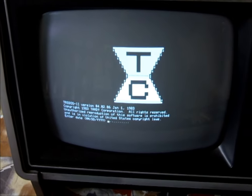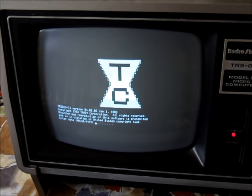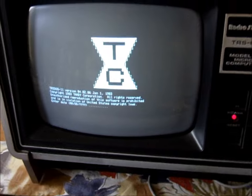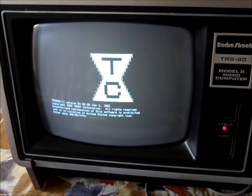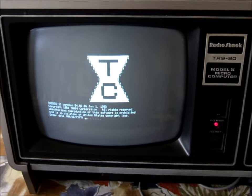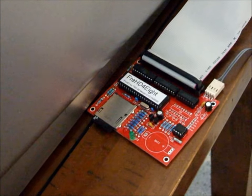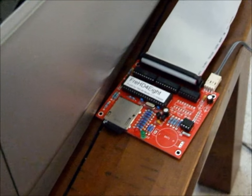That combination will get your Model 12, Model 2, Model 16, 16B, or 6000 up and running with Tristos 2, CP/M 2.2, CP/M+, or Xenix if you've got a 68K system like a 16B or a 6000, or even a Model 2 or 12 that has been upgraded with the 68K board.